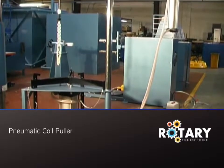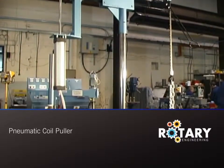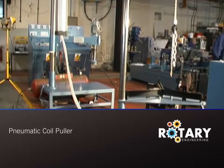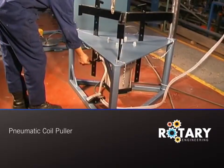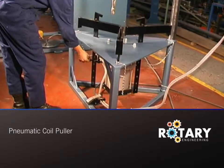When the coil end has been cut off, the stator is placed on the coil puller for the extraction operation. All machines in this range have been proven in the manufacturer's own workshop. Here, Dave demonstrates the hand-operated stator body clamp, the pulling mechanism, and the pneumatic controls.